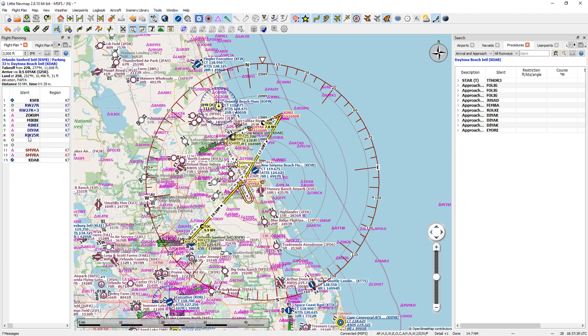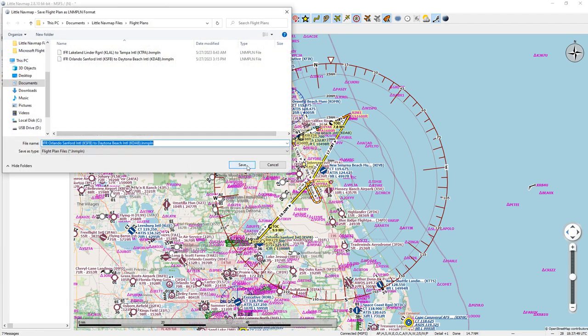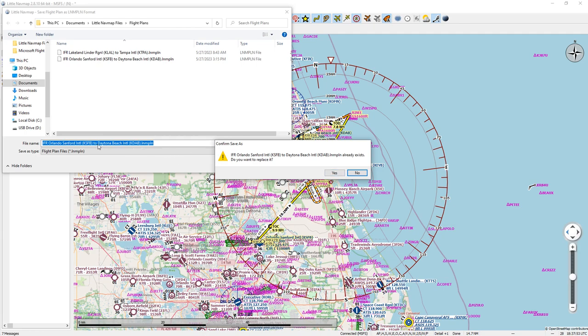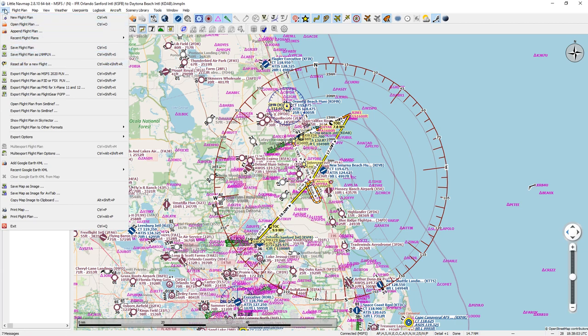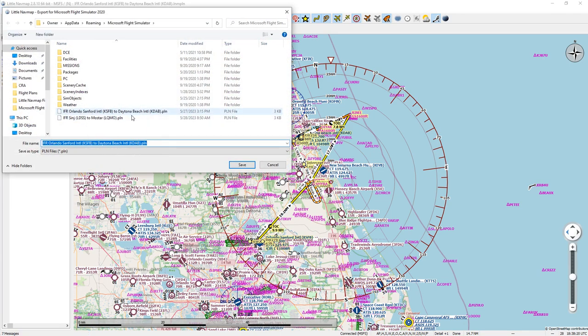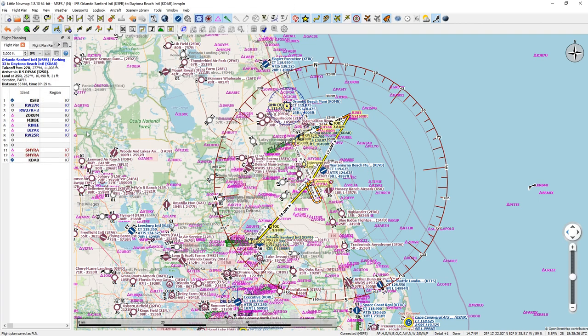This window automatically opened up. I'm going to close that, save the file — if you have another one you can rename it or just replace it. Now if I go to File and hit Export, I can export this flight plan as a Microsoft Flight Simulator 2020 flight plan so Microsoft Flight Sim can recognize it. I just click on there, it'll name it, take me there, and once again if you already have it just replace it.